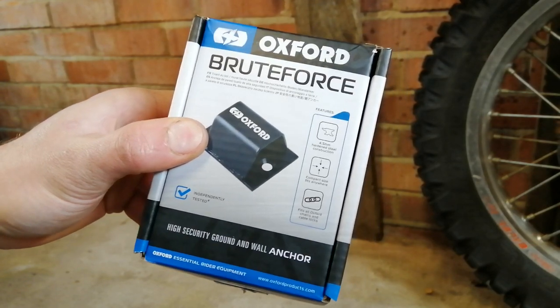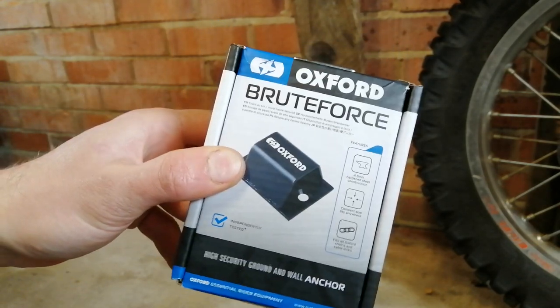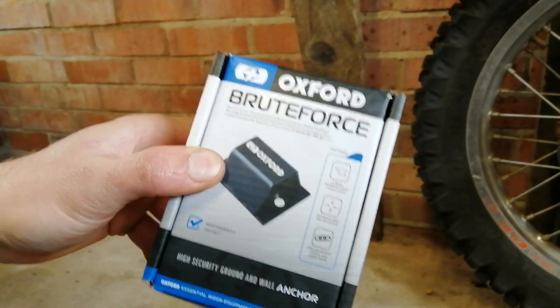Hey guys, welcome back to the channel. Today something a bit different - I'm going to be fitting this Oxford Brute Force ground anchor.